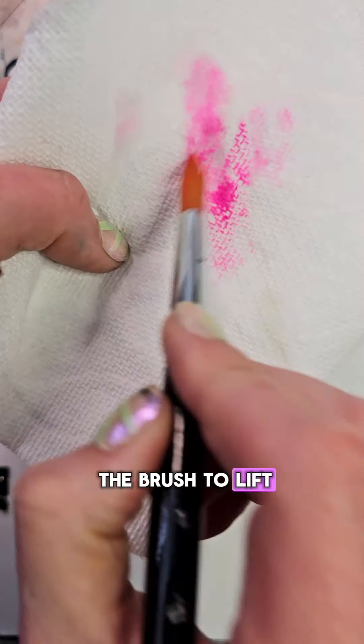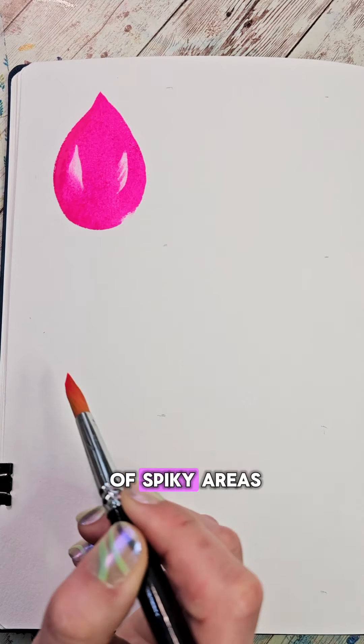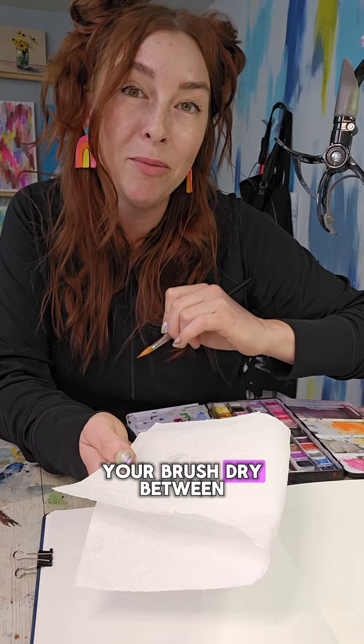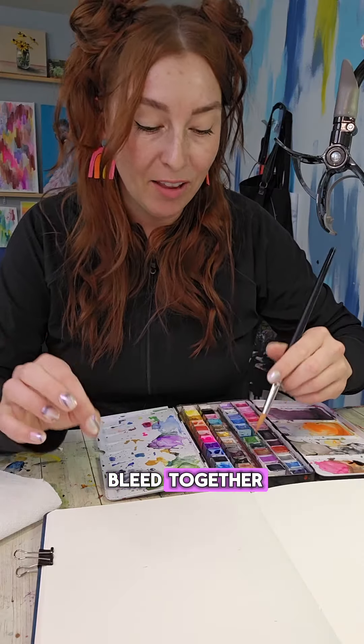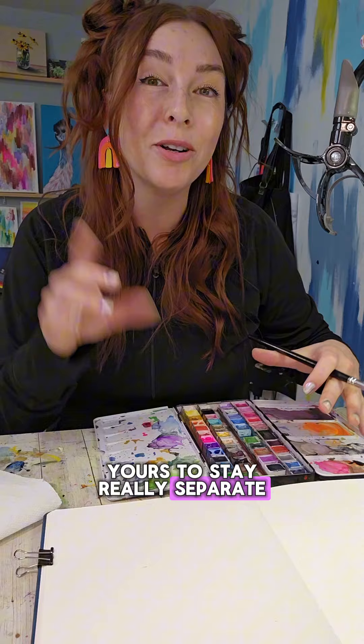Using the shape of the brush to lift, we're going to tap out some of these spiky areas. You might notice that you need to tap your brush dry between lifting strokes. I want mine to stay a little bit wet so these colors bleed together, but if you want yours to stay really separate, you could dry it now.